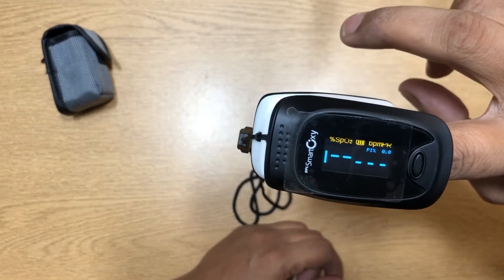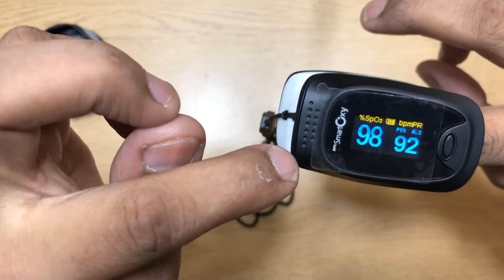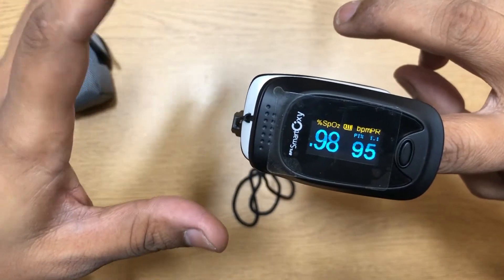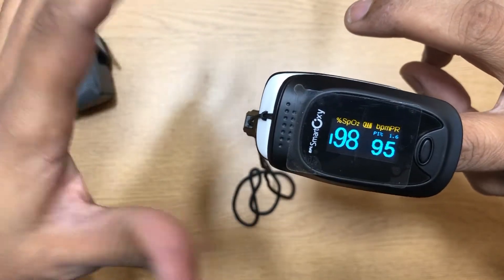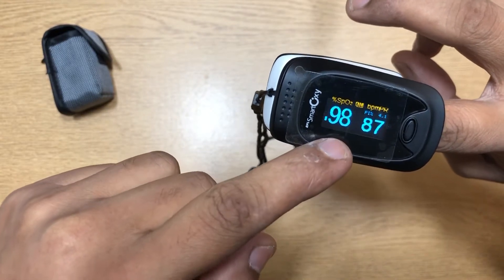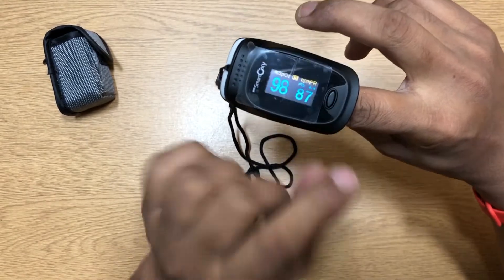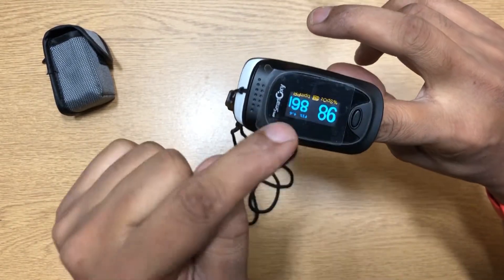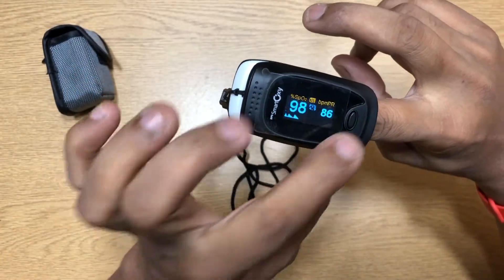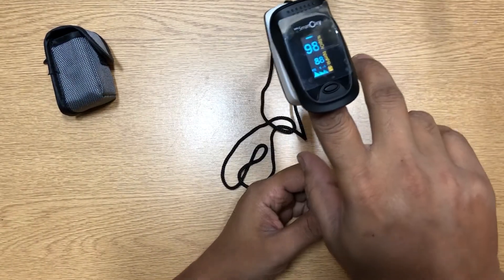It starts monitoring your heart rate and oxygen percentage. It says 98% oxygen, and my heart rate is 86. Most of the time you'll get between 97 and 100 — it keeps moving between those values. If I want to change the orientation while it's on, I just press the button once. The orientation changes for different sides — you can even keep it sideways.